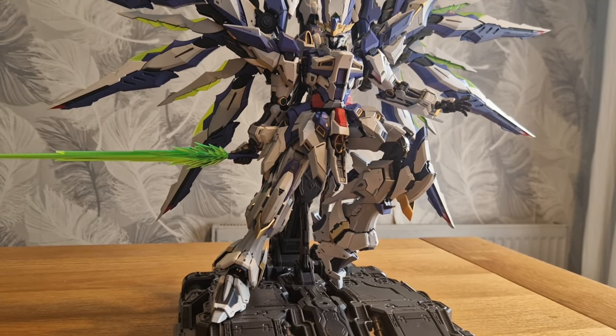Those of you that joined the stream would have already seen this. I do stream on Twitch - Mondays, Tuesdays, Wednesdays - 1pm British time onwards, discussing anime, gunpla, building, gaming, all sorts of stuff like that.